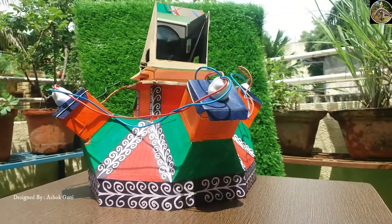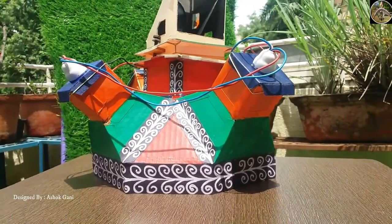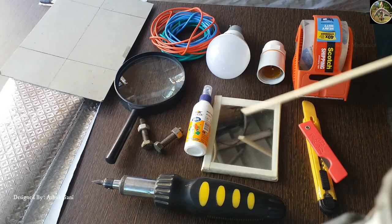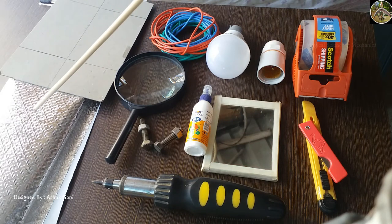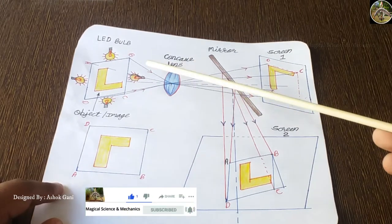Here I will be showing you a step-by-step procedure, so keep watching. For making a projector we need the following things: scotch tape, cutter, screwdriver, mirror, fevicol, a couple of nuts and bolts, lens, electric wire, electric LED bulb, bulb holder, cardboard, and reflecting paper or a gelatin paper.